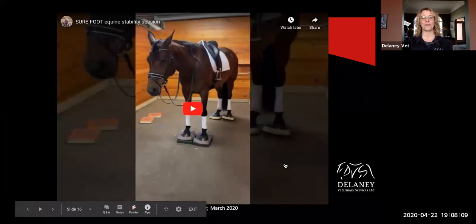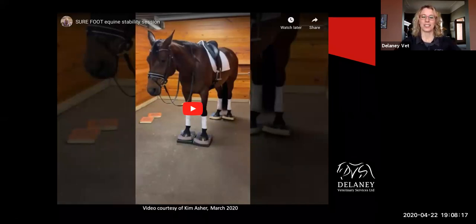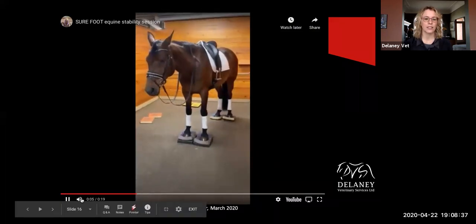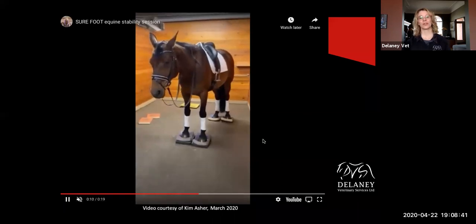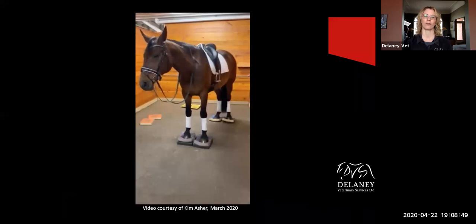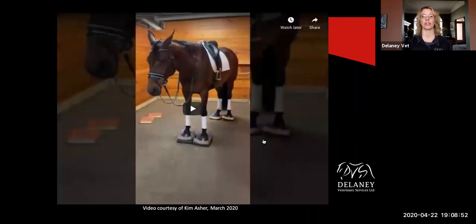This is a horse — Kim Asher, in New York state. I asked her permission to use this because I thought it was so amazing. She's a dressage trainer and rider who uses the pads to warm up her horses before a ride or before a clinic. You can see this horse is very comfortable on them — she's actually used a bit of stacking with different pads. Obviously this horse has been on them a lot because he's really enjoying it, just kind of swaying and having a good time. Really relaxed. You look at those ears and he's standing really nice and squarely, which is amazing.